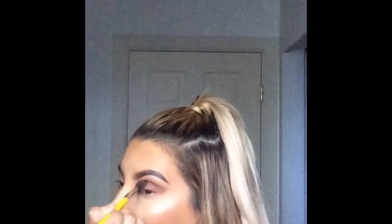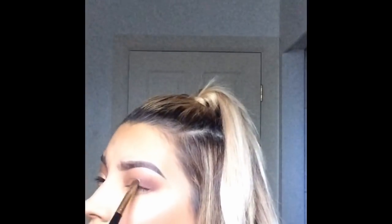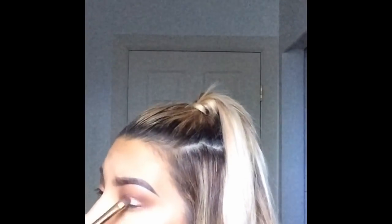After that I go over the lid with a golden shimmer color, but before I put it on I spray my brush with Fix Plus. What that does is wet the brush, and you can use this with any shadow that has shimmer or metallic — it's just going to intensify that color. If I hadn't sprayed my brush with Fix Plus it would've just been a sheer washy color, so that just intensifies the gold.